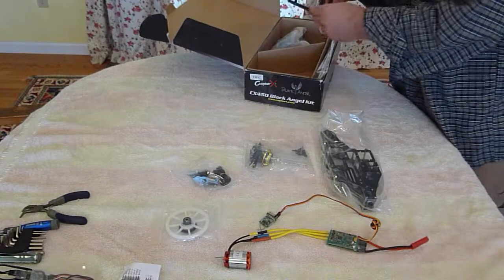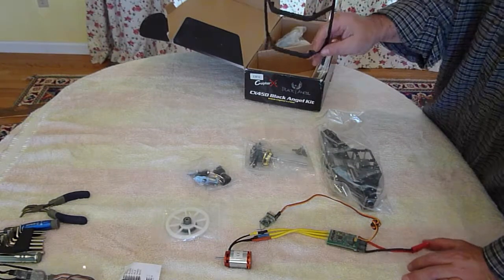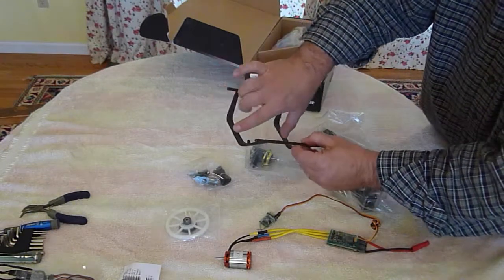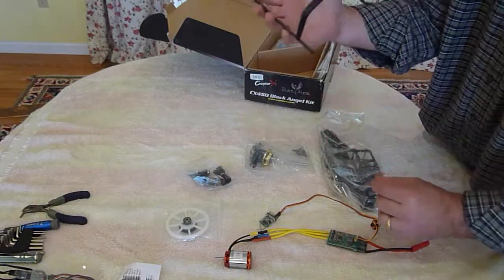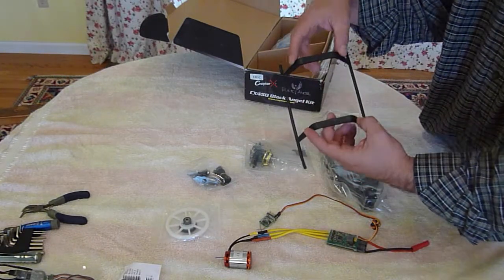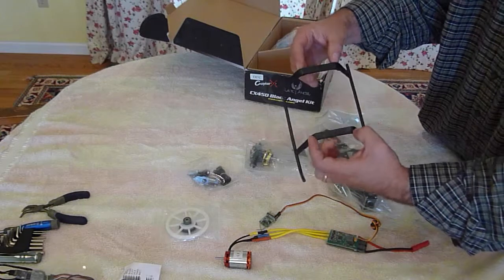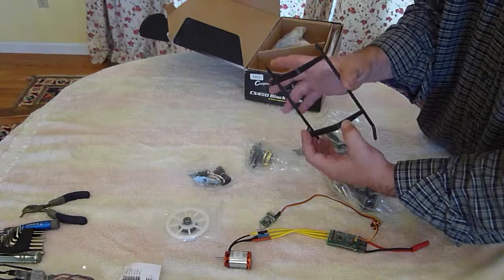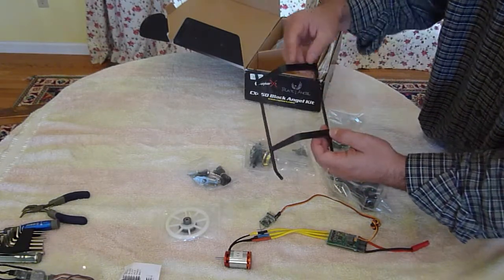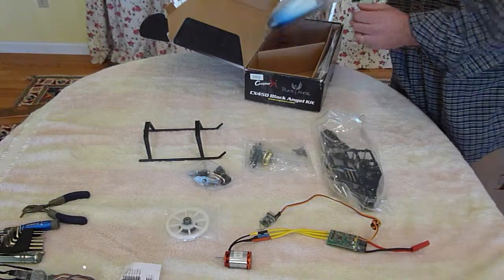There's the frame. One other piece that's slightly different is the landing skids. On a 450 Pro, there is a hole here and here in the center — one screw each side to hold it on. For a 450 SE version two, Sport, and maybe a couple others, there are two screw holes — two screws front, two screws in the back — to hold the skids on to the frame, but they're in a different position. The Black Angel has these holes a little bit closer, so that's one more piece that's not compatible with the regular 450.